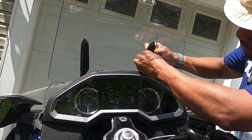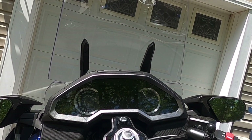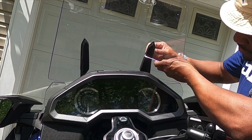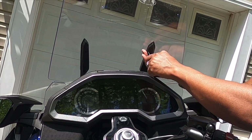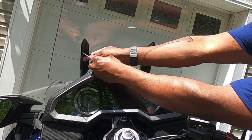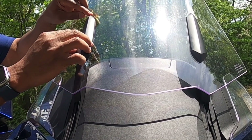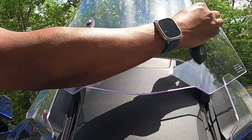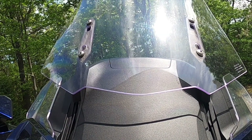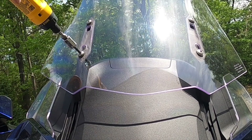First, push in the little detent on these push pins — done. Now to get them out, I'm just using a little hook tool; you can get this at Harbor Freight. That's one. That's two. Now for these, the way it works is it slides down, then comes off. And now to undo the 5mm screws.